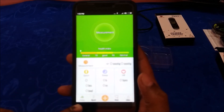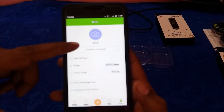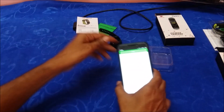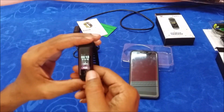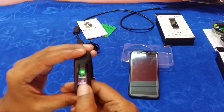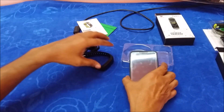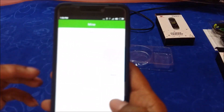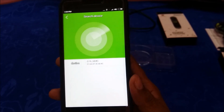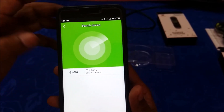In the app you will see five tabs at the bottom: Today, Sport, a plus symbol, Care, and Mine. The Mine tab contains your profile information. To connect the bracelet, go to Mine and select 'Connect to a bracelet'. The smart band displays the device ID — in this case, G16 684C. That same number should appear in the mobile application when searching for the device.